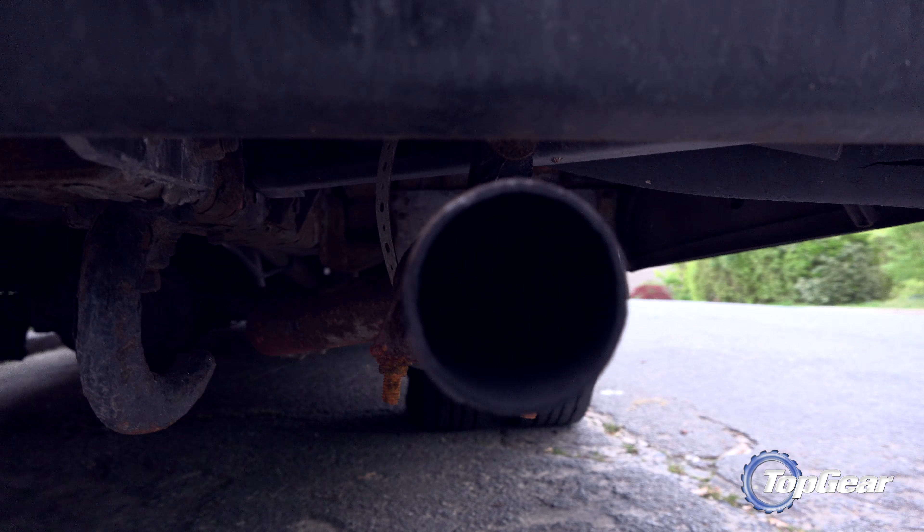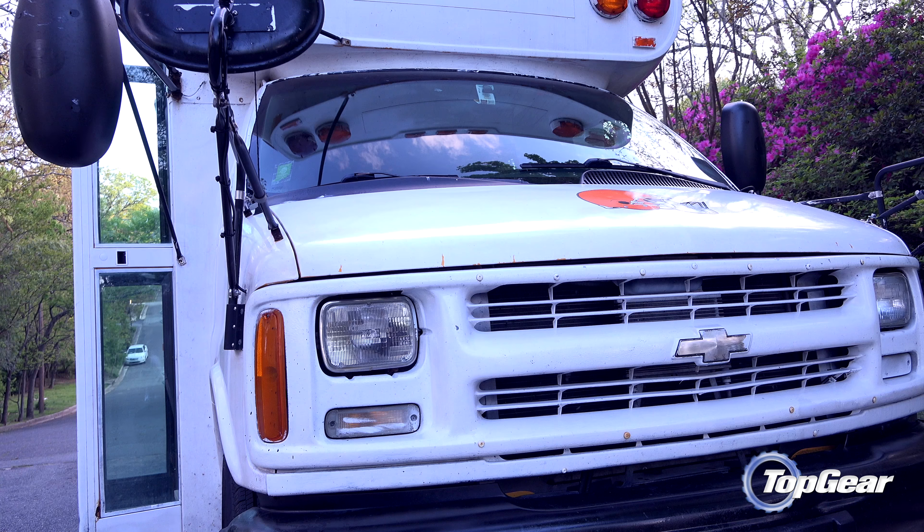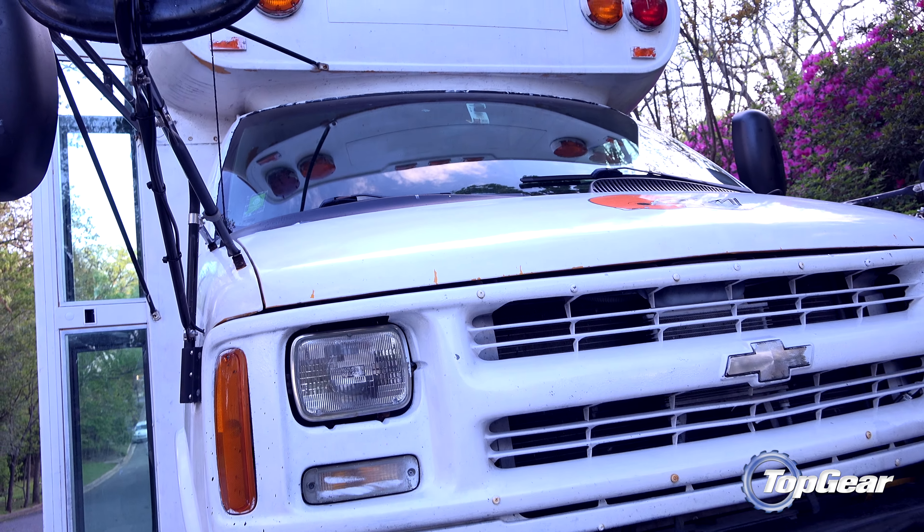The trimmings are titanium and the body is made from just five panels, which means less glue and fewer bolts are needed to hold it all together.